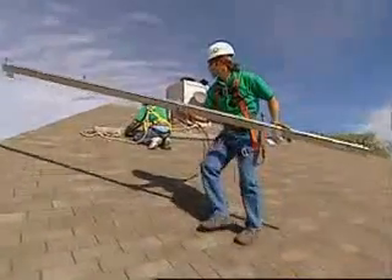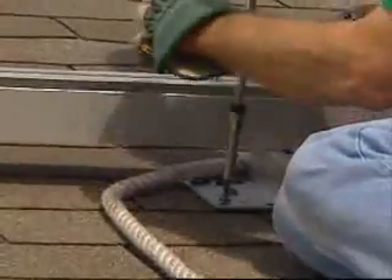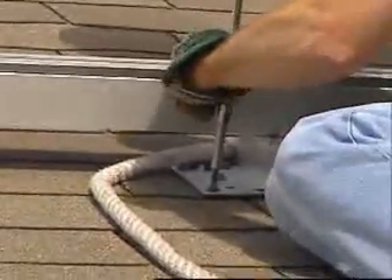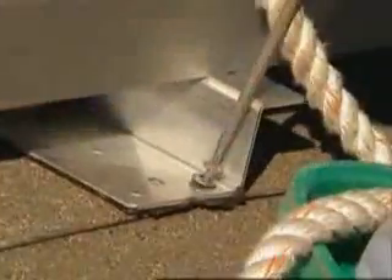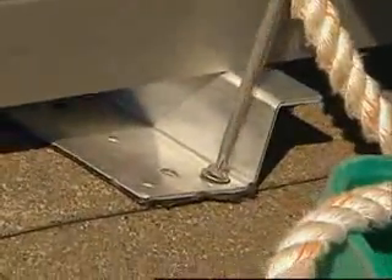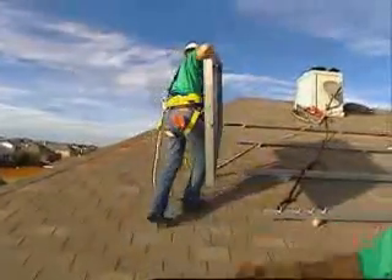We're installing this solar array on a south-facing roof in Plano, Texas. The first step is to screw the rails into place. The rails go right over the shingles. These rails will support the solar modules. When all of the rails are attached, installers can begin putting in the solar modules.